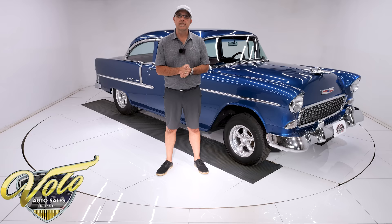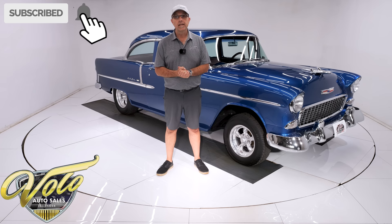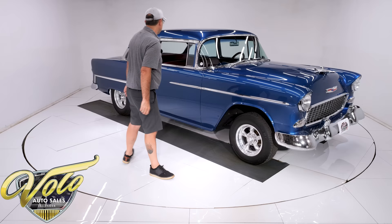If you enjoy these videos, subscribe to our YouTube channel, click the bell icon, and you'll be notified when the next one's posted. But for right now, join me — let's go for a spin.